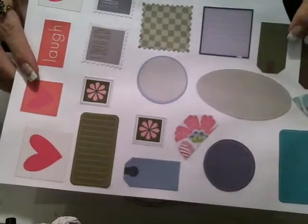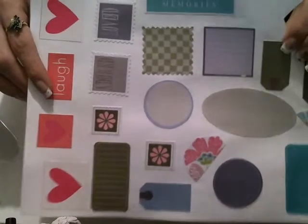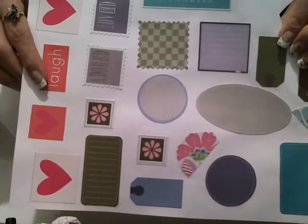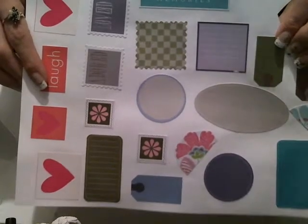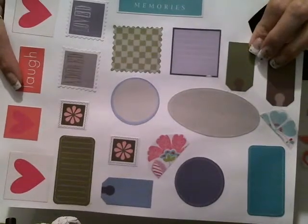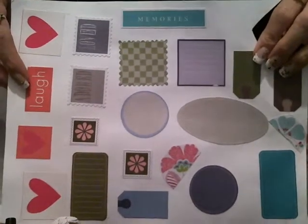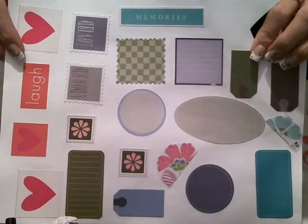I'm gonna paint it and then Mod Podge it to the bottle. I went back through some scrapbook stuff and Mod Podged some elements to photo paper — it makes it sturdier. The elements are cardboard but I want that extra backing. You don't have to use photo paper; you could use cardstock or construction paper. I like photo paper because most of the time it's acid-free and won't change the color over time.